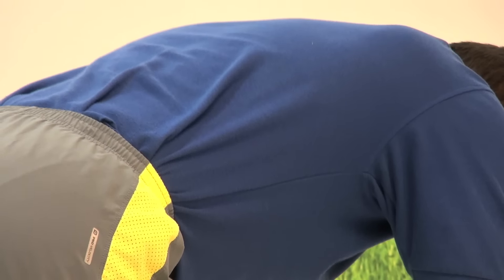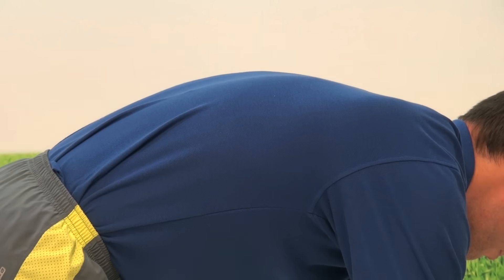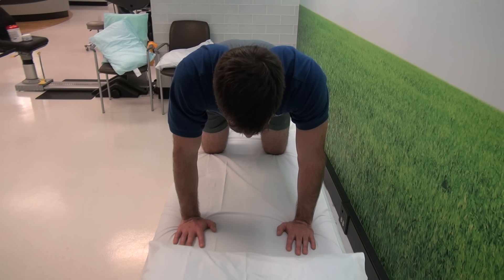You want to repeat this for a total of ten times and hold each position for five seconds. This is a great stretch to work on pelvic range of motion and mobility, stretching out the entire spine. During this cat and camel, you want to feel a nice, gentle stretch in your back, never any sharp pains.